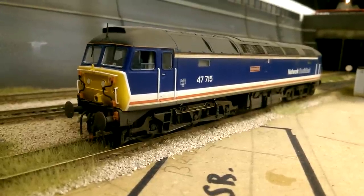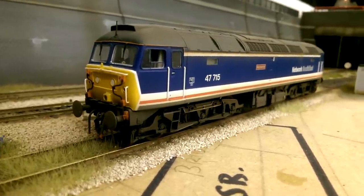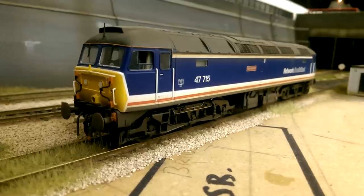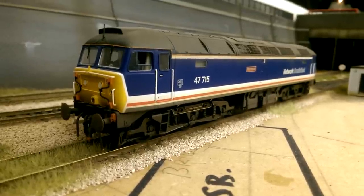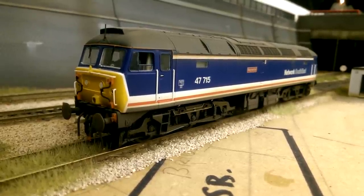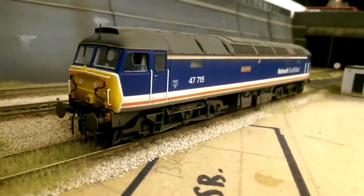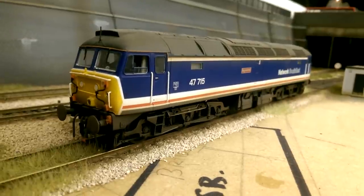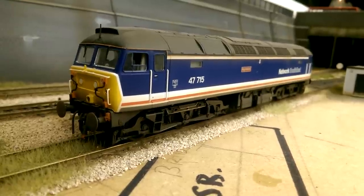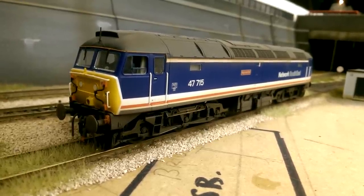Next up is another Bachmann Class 47, the 47715, in Network South East livery - I think this is the latest one they brought out. I love this loco and love this livery, so with the two together it's fantastic. This one has only had a light weathering - mostly around the bogies and a little bit on the roof. I didn't want to ruin the look of it. It's got full buffer beam detail and jumper cables have been painted. Although I don't run it very often, I have a full rake of coaches. I need to start running it because it's a really lovely looking loco. This is the Bachmann Class 47 Network South East, the Haymarket version.